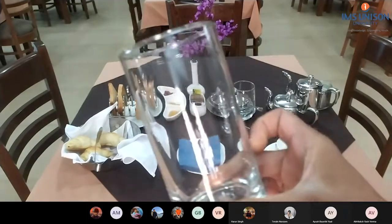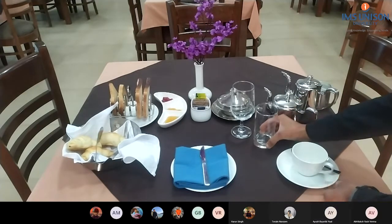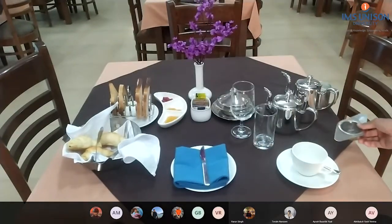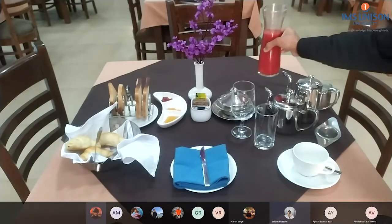Juice glass, exactly at five o'clock to the goblet. Tea strainer, and the juice into the decanter.